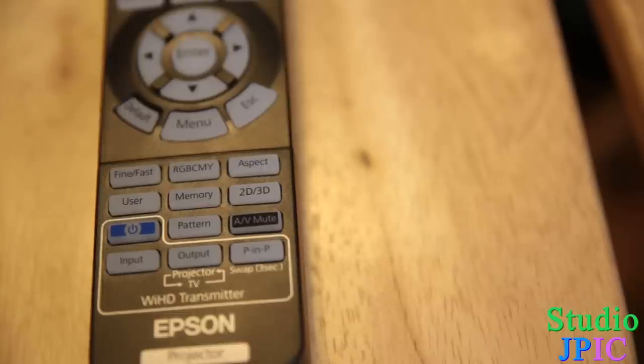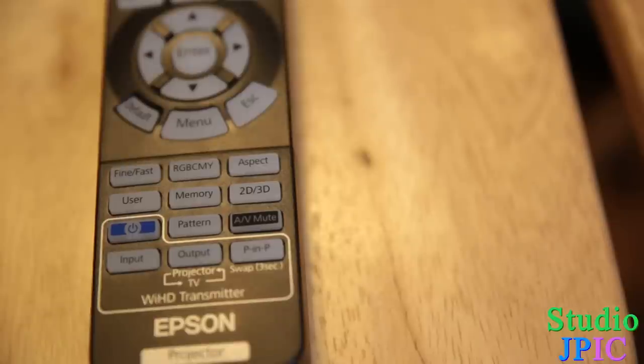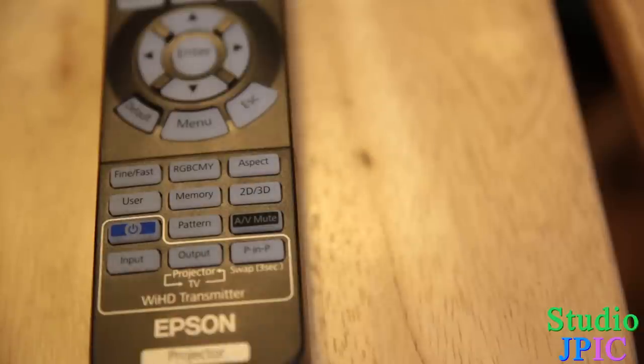In the bottom section of the remote you have the Fine/Fast mode, which allows you to go from better image quality to a faster refresh rate. If you're going to be playing games, the Fast mode is probably best, but if you're watching a movie and want it to look even nicer, put it on Fine. Even then, there's not a huge difference between the two — in Fast mode the image quality is still great, it just lowers it a tiny bit so it can process images faster.